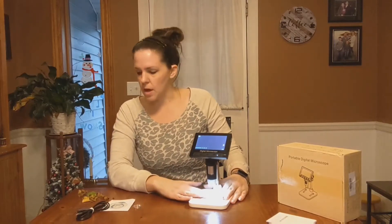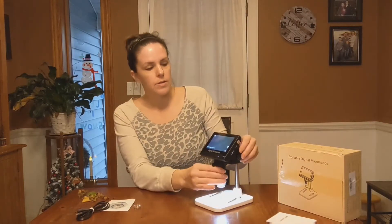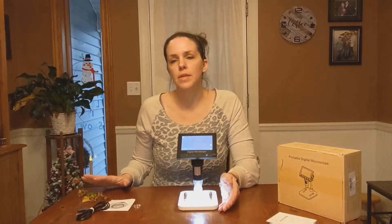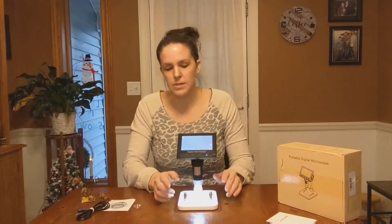It's great because you can put whatever you want to look at closer underneath here, and it'll come up on the screen. You can also lift this up and down if you need to, and adjust it with this dial right here on the bottom. I'm going to go through some of these leaves and flowers to show you a closer look, and you can also clamp them down with these little metal pieces here.